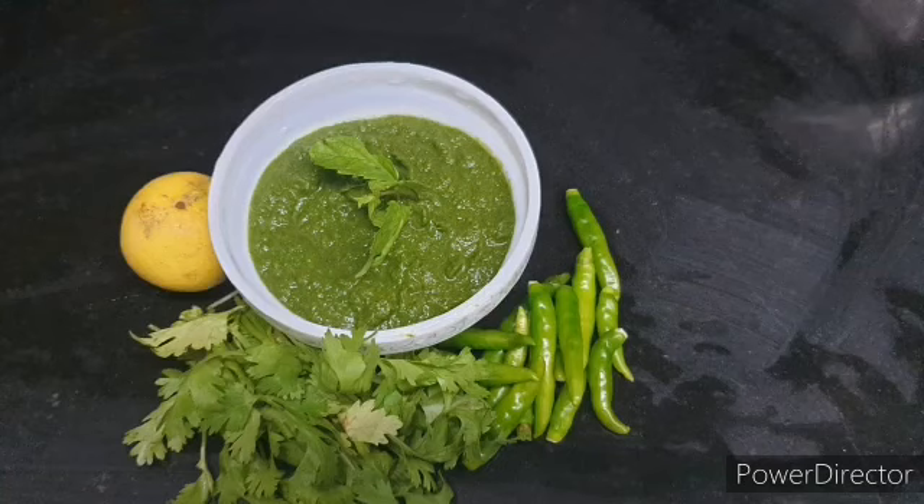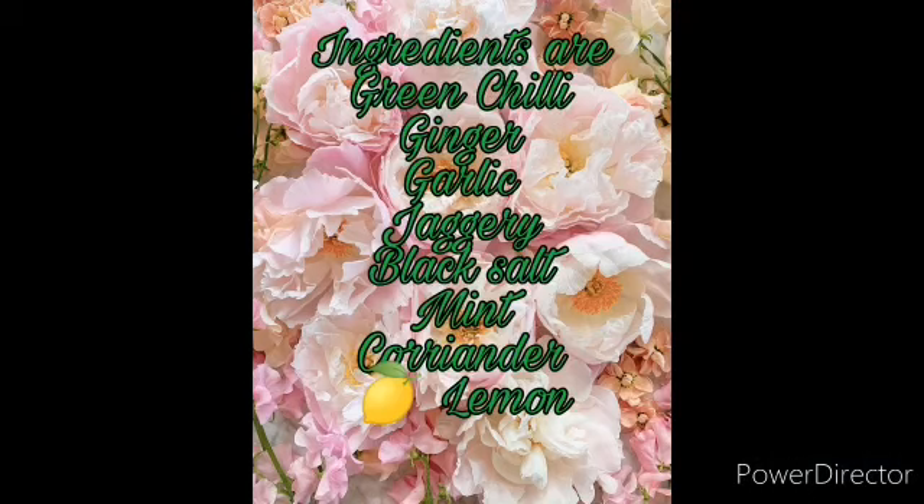So without any delay, I will make it with you. Before we start, please like, share and subscribe to my channel Food Feast by Safa. So now I will tell you what will be in our ingredients.